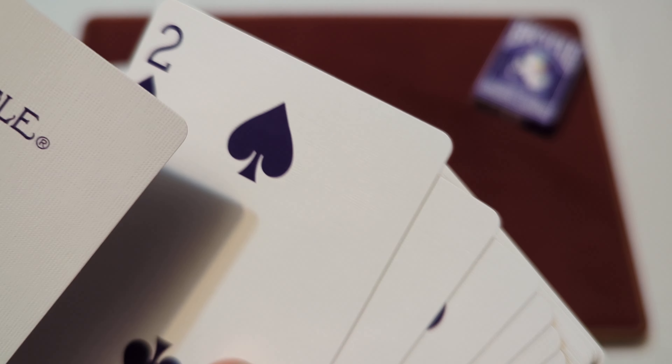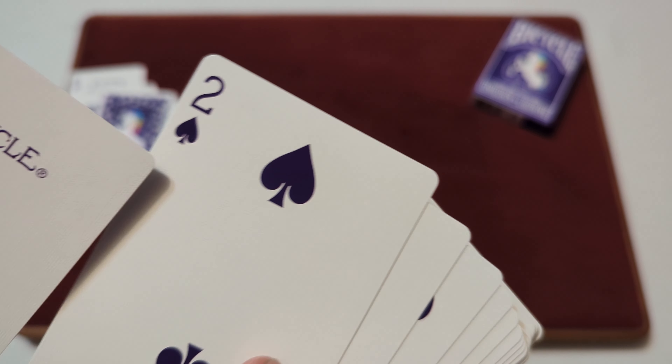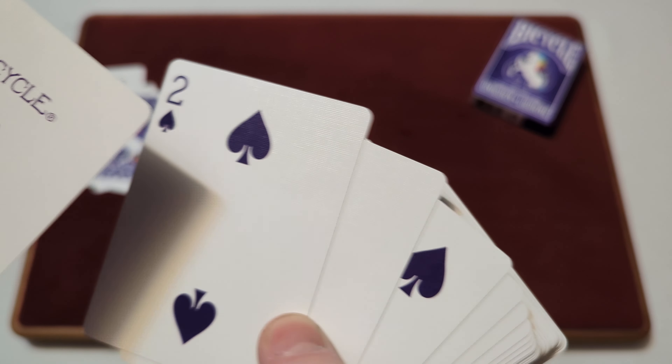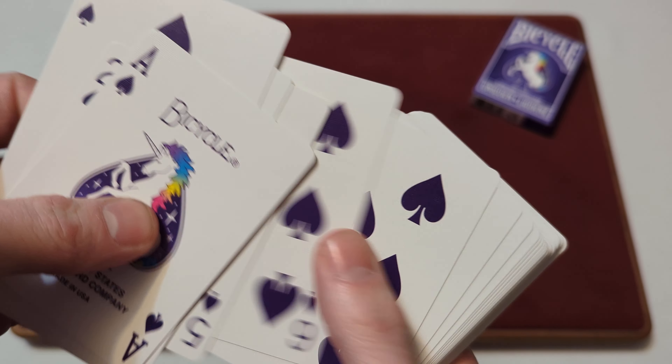The rest of the spades are in a darkish purple color — not the standard black that spades usually are, but a dark purplish color — and they're just the standard spade designs in that different colorway. That dark purple goes throughout all the spades.